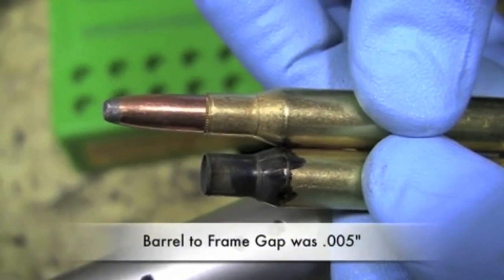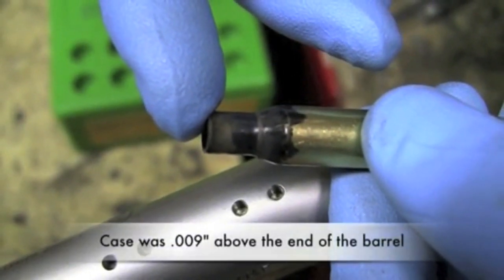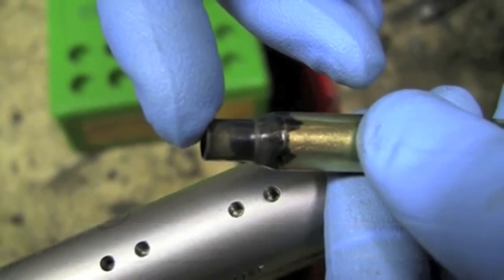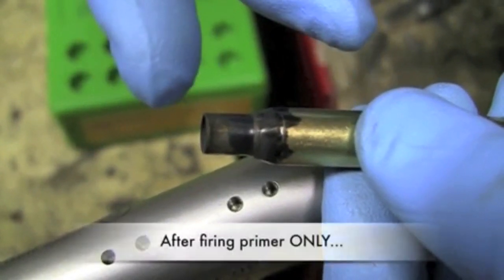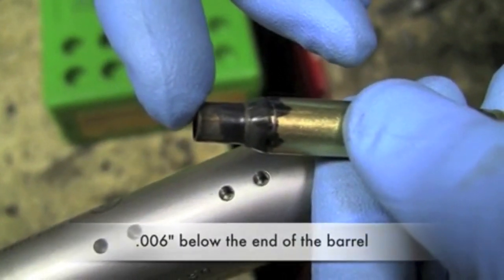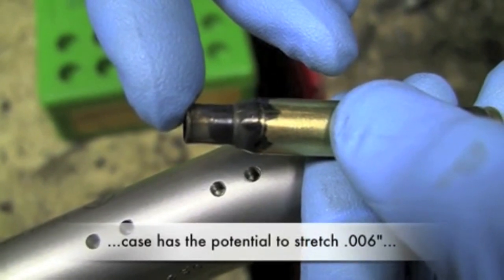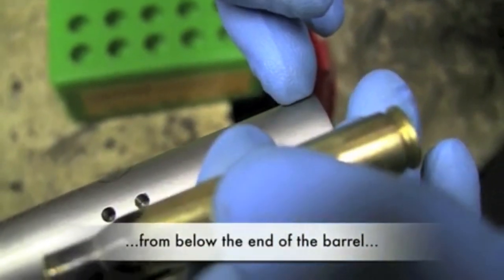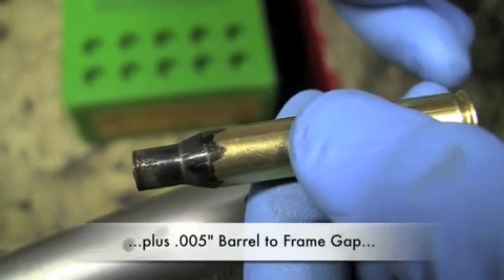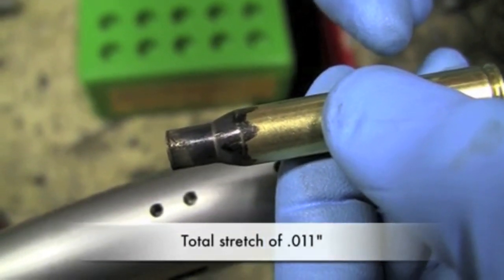Now remember, our barrel-to-frame gap is five thousandths. This cartridge case initially was sticking out nine thousandths, so when we close the frame, we've actually crammed that case in four thousandths. That's the mechanical side of it. After firing the primer only, it was six thousandths below the end of the barrel. So when this cartridge is reloaded to full normal pressure, it has the potential to stretch six thousandths back to the end of the barrel, plus five thousandths back to the firing pin bushing — a total stretch of eleven thousandths when fired at normal pressure.